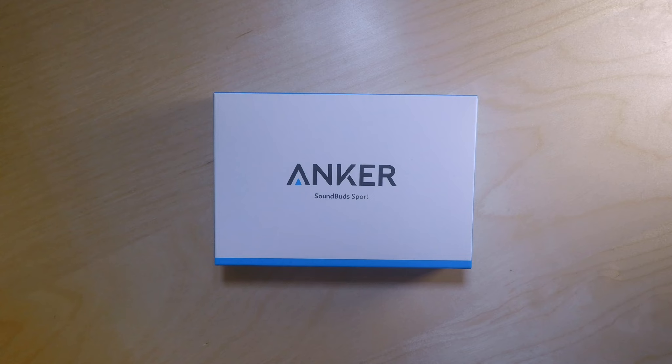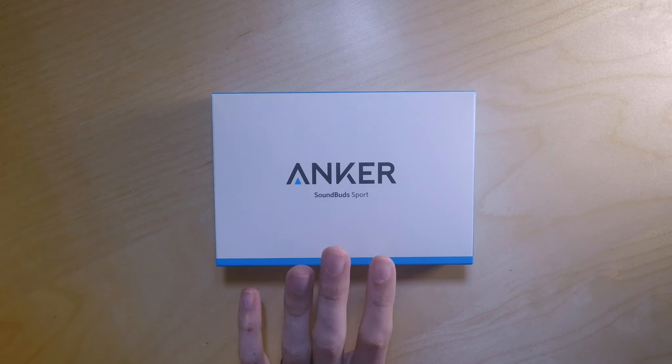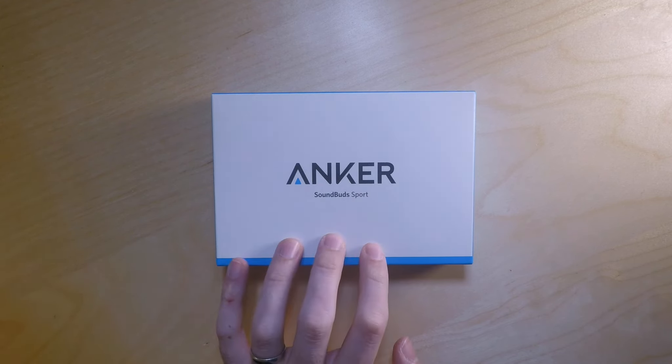Hi, today I'm going to be doing an unboxing of the Anker Bluetooth SoundBud Sport that I recently purchased from Amazon. I saw these had come down from £30 to £20 and I thought, you know, what the hell, let's buy a pair.